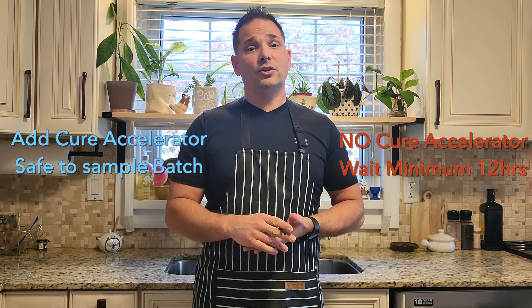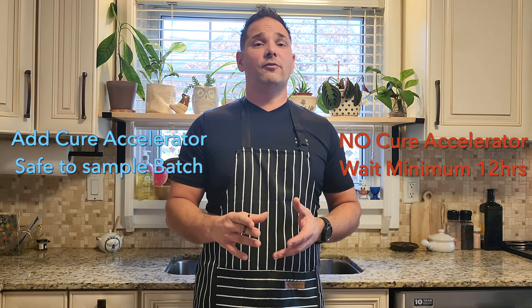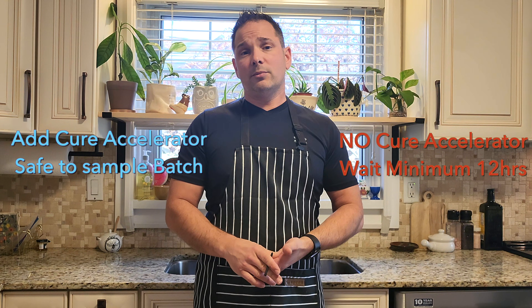The cure accelerator product I like to use with Cure Number One is sodium erythorbate — it works well. If you're not going to add a cure accelerator, mix everything up, refrigerate it for a minimum of 12 hours, and then you can sample your product.